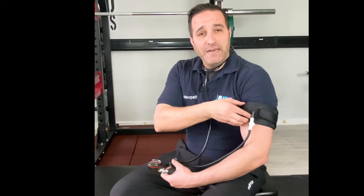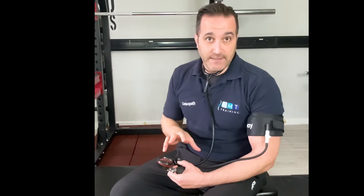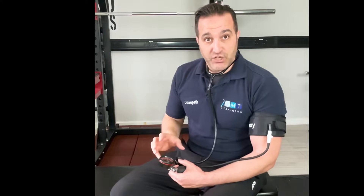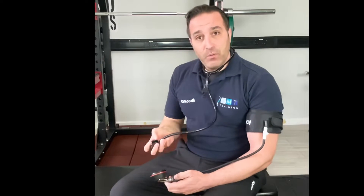You can see I have the upper limb cuff on ready here. Generally, across the board, you're looking somewhere around 40 or 50 percent of limb occlusion pressure. So what does that actually mean? There are a couple of ways you can work this out.